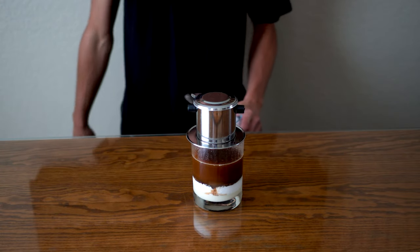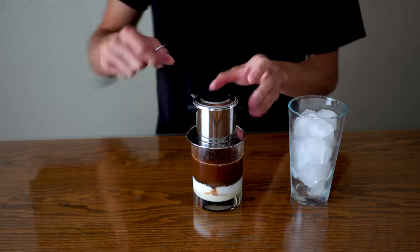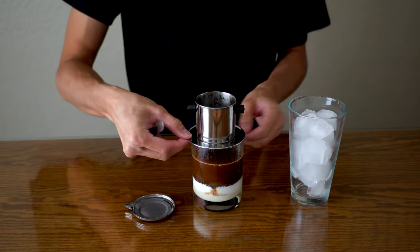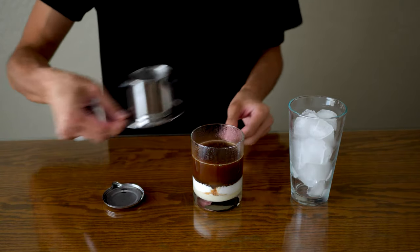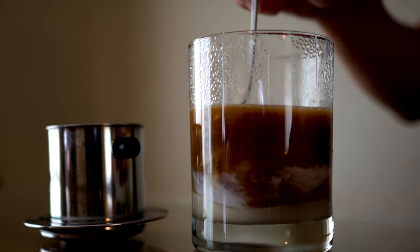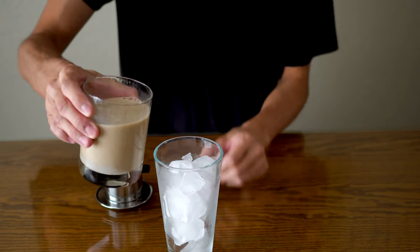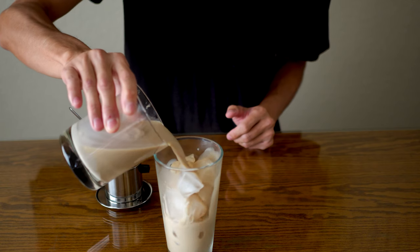Coffee is now done. Get a cup of ice and a spoon. Take the lid off, remove the filter, and set it on the lid so you don't make a mess. Stir really well until it's nice and blended, then simply pour over ice.